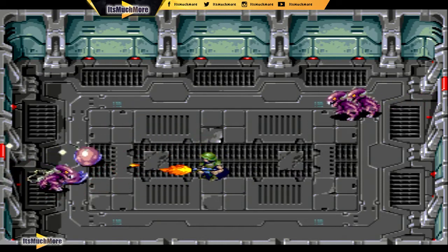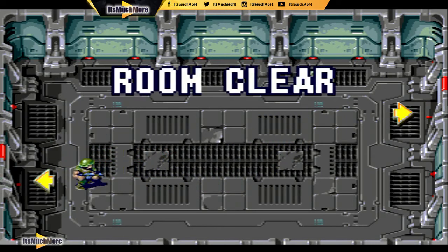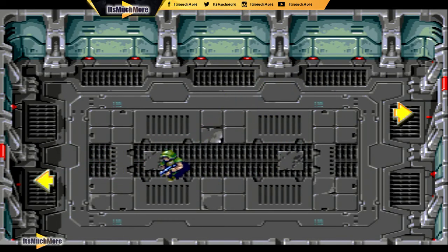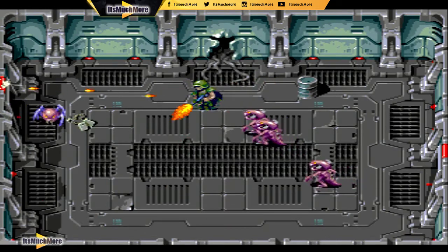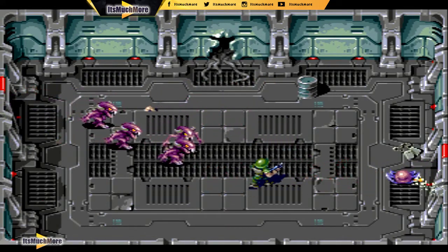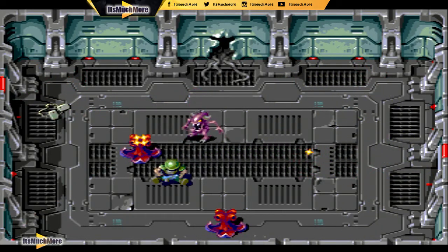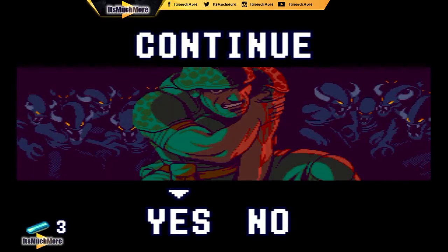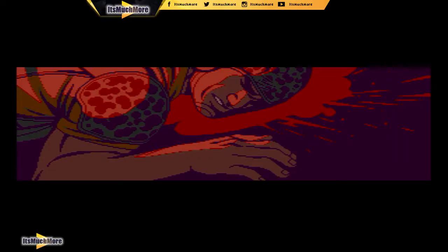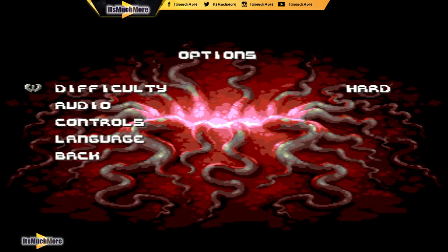Having this on a handheld is absolutely incredible. You know, look at this — I can't speak any more highly about it. The handhelds I've had over the years have been the PSP, the Game Park 32, but this — I'm playing it on the TV itself, but I can imagine this being absolutely incredible on the Evercade screen. I'm going to change the difficulty down a bit just so you can see more of it, but yeah, on that little Evercade screen it's going to be wicked.